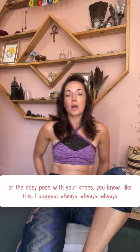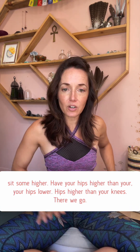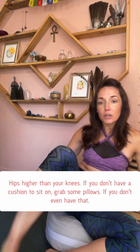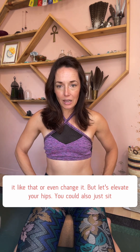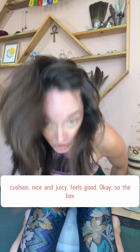You can sit either in crisscross applesauce or easy pose with your knees like this. I suggest always sit so your hips are higher than your knees. If you don't have a cushion, grab some pillows. If you don't even have that, you can take a yoga block and sit on it. You could also just sit in a chair totally — if putting your knees like this is uncomfortable, sitting in a chair is perfect.